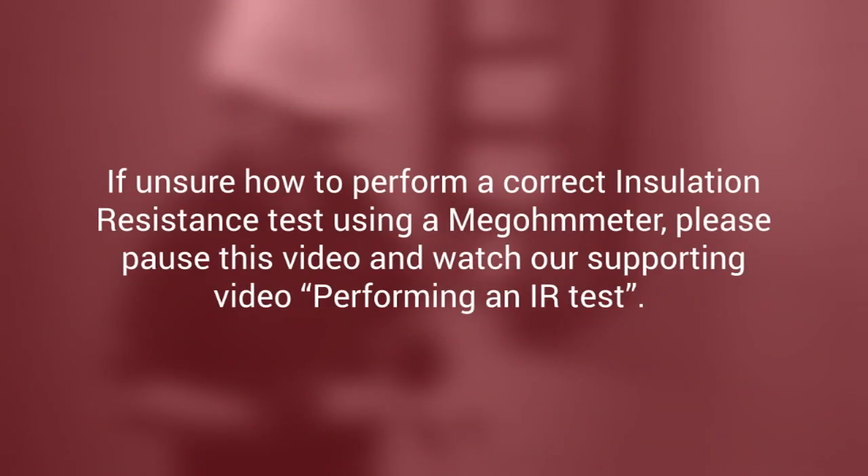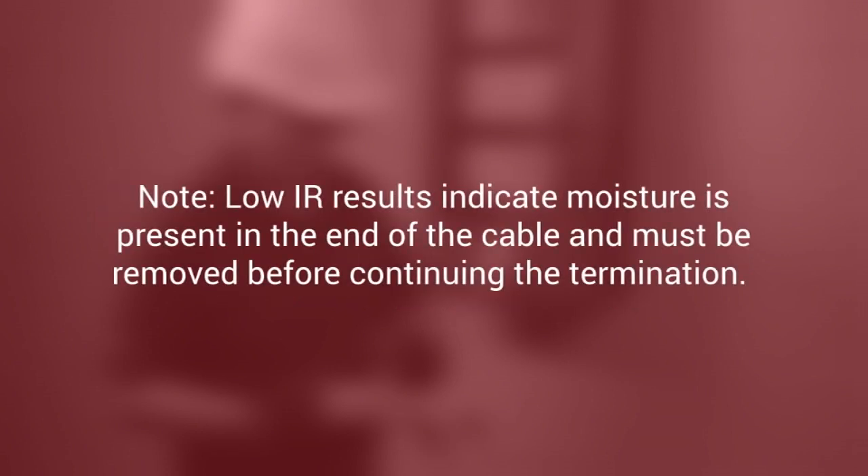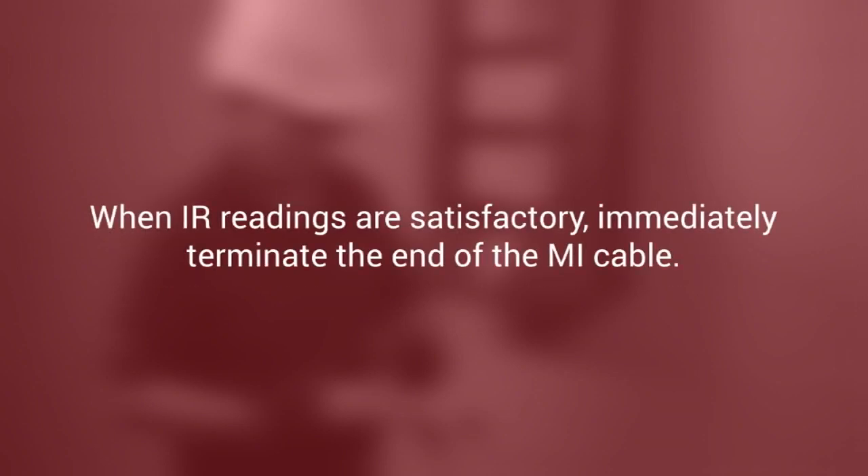If unsure on how to perform a correct insulation resistance test using a megohmmeter, please pause this video and watch our supporting video, Performing an IR Test, for detailed test procedures and IR test criteria. Note that low IR results indicate that moisture is present in the end of the cable and must be removed before continuing the termination. When IR readings are satisfactory, immediately terminate the end of the MI cable, or a delay can cause the IR to drop, and the cable must be retested prior to terminating the end.